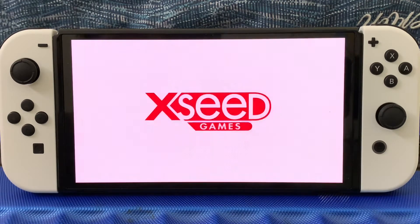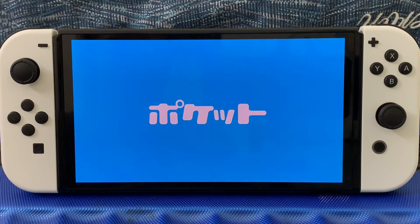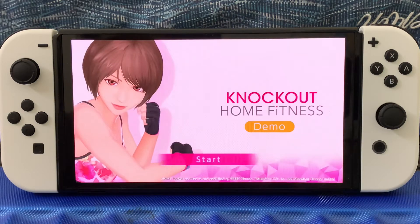Marvellous! Exceed! Knockout Home Fitness!